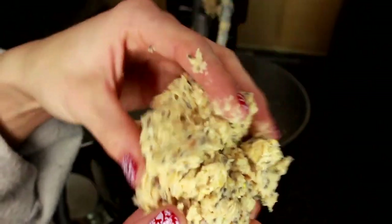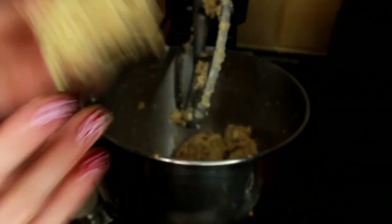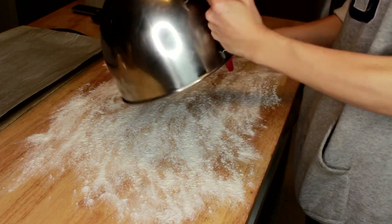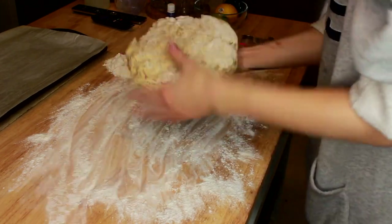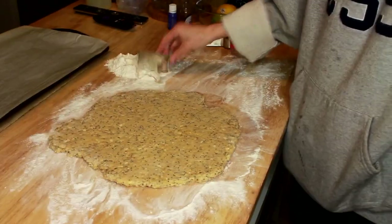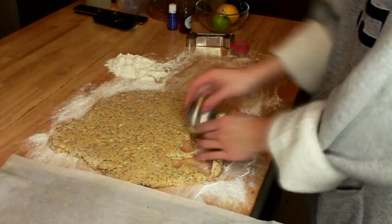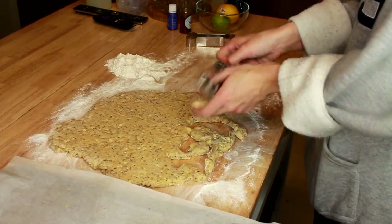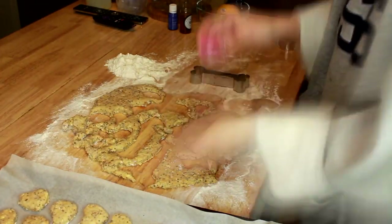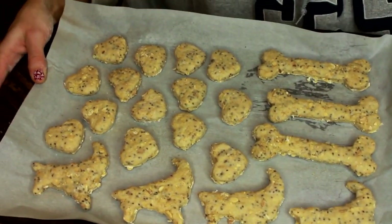This dog cookie dough batter is filled with lots of seeds, lots of oats, peanut butter, and chunks of apple — so it's really, really healthy for your dog. I'm going to scrape the bowl and then get ready to roll them out. We've got some flour on our work surface, we'll put the cookie dough down, pat it down, and roll it out until it's a little bit thinner. Then I'm going to take some cookie cutters, cut out the shapes, and put them on a baking tray. I'll pop those in the oven for about 10 minutes.